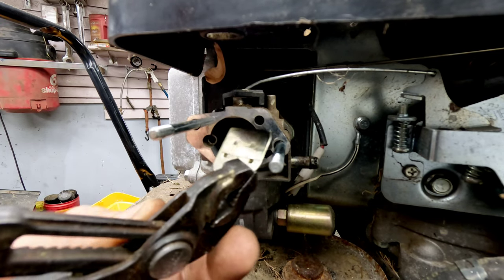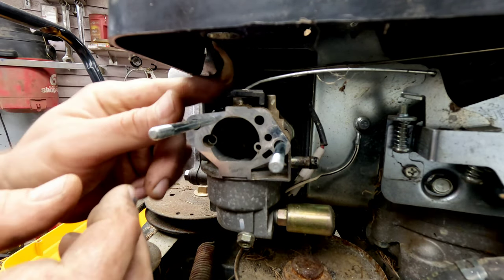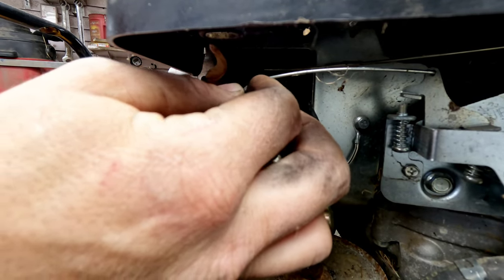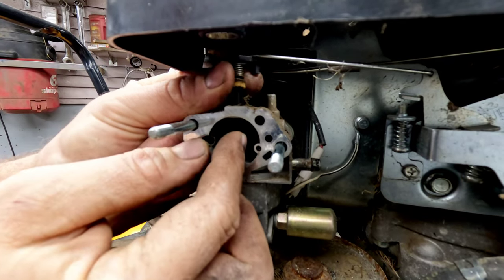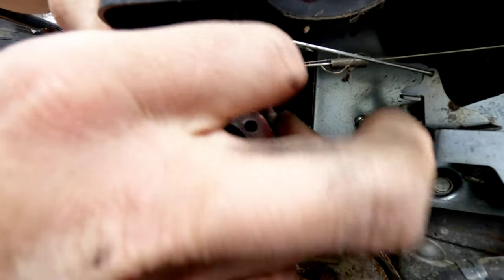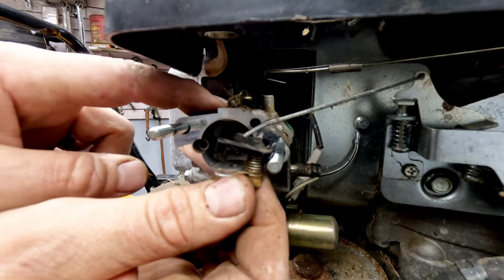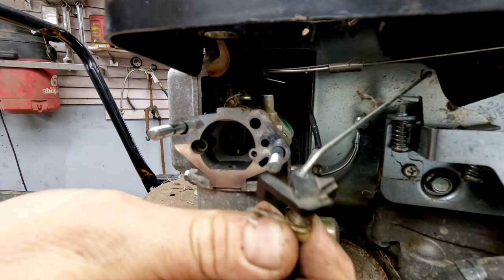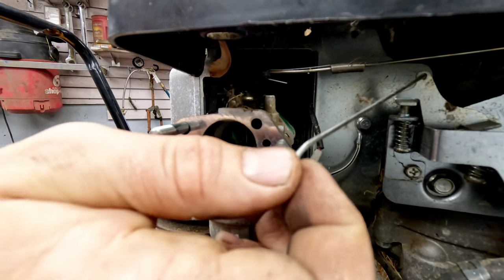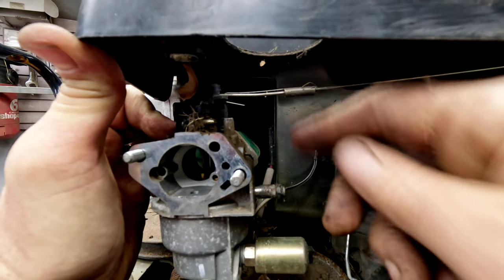Just grab it and pull it straight out of there — it'll go back in exactly the same way, keeping it in the same orientation. Now we're going to take the carburetor basically straight up and out. Do note there is a spring — I'll show you how that all goes back in. That comes out just like such. When it goes back in, this little tab here will sit on the tab right behind the choke. That gets all this out of the way without taking a bunch of extra stuff off. Then the carburetor comes towards you and the spring will come off — use needle nose for that.